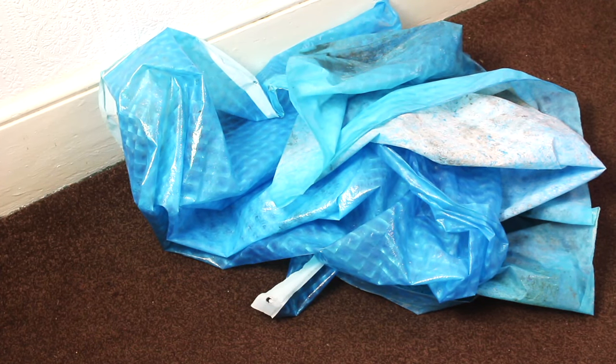Hey guys, welcome to Solutions Room. If you're looking for a solution to your moldy shower curtain, then stay tuned to find out.